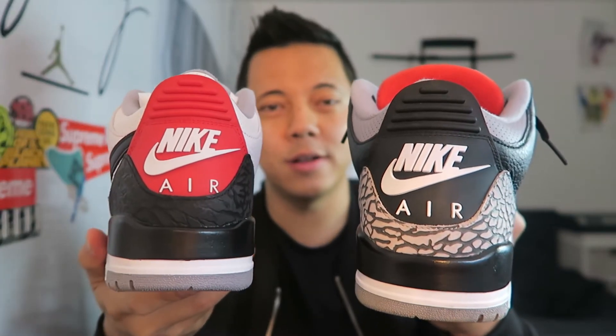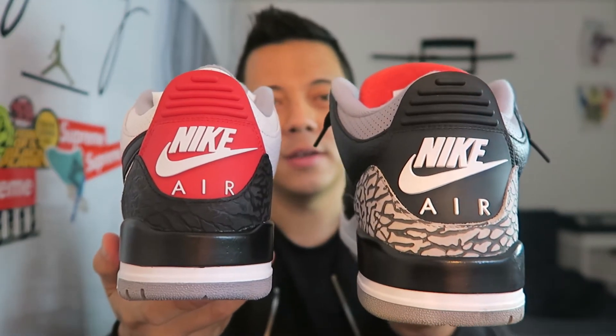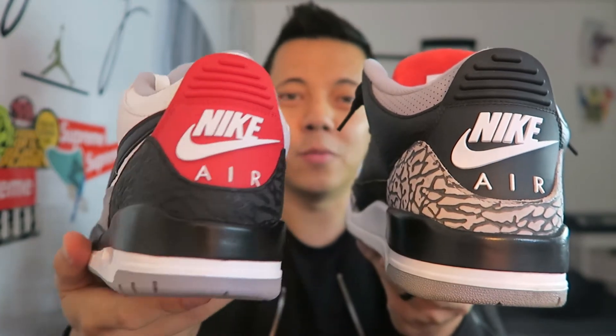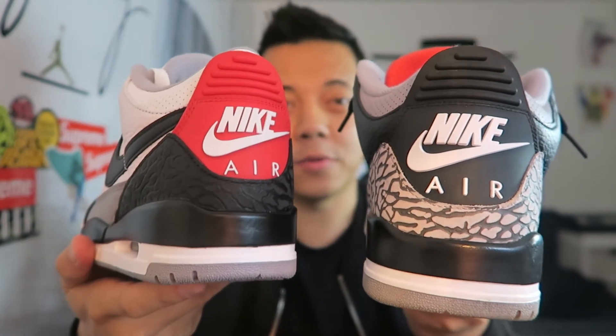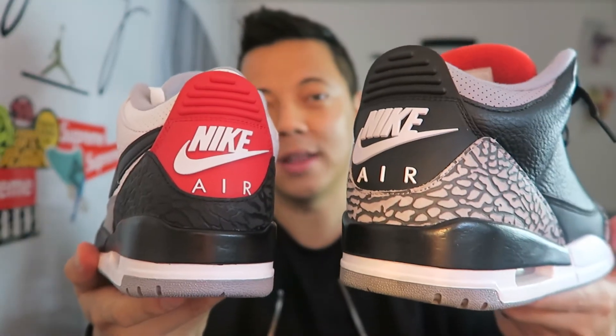I have my black cement threes right here to compare. As you can see, the cement pattern on the black cement threes is definitely a lot more defined than the one on the Tinker pair. I don't know if that's because the cement pattern on the Tinkers was blacked out or not, but it definitely sticks out a lot more on the black cement threes.